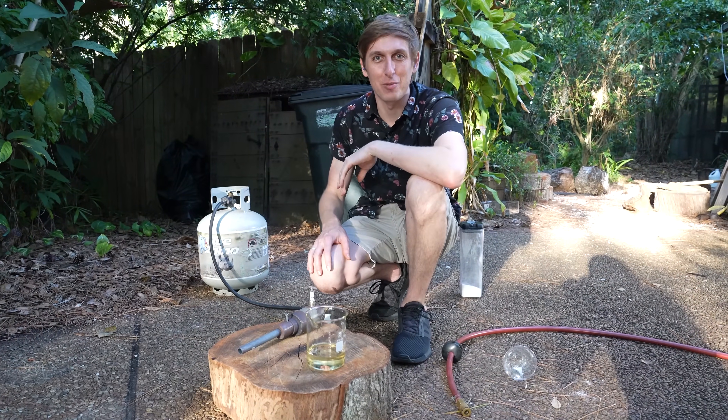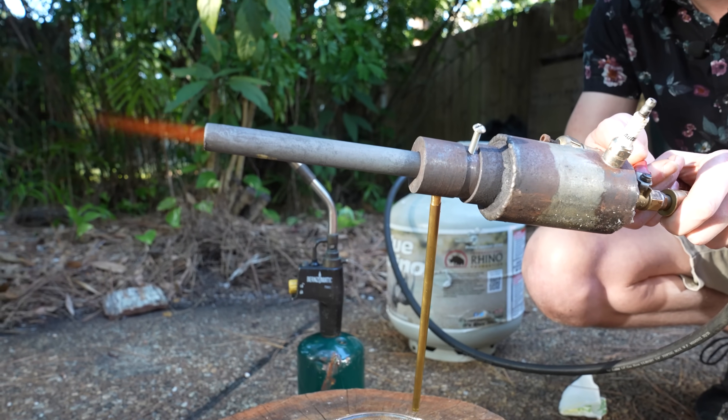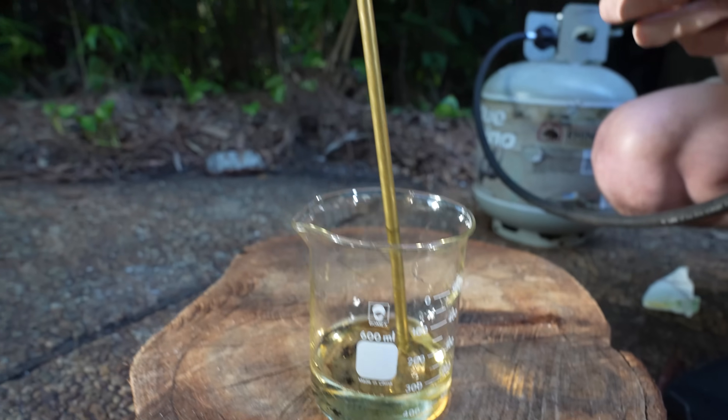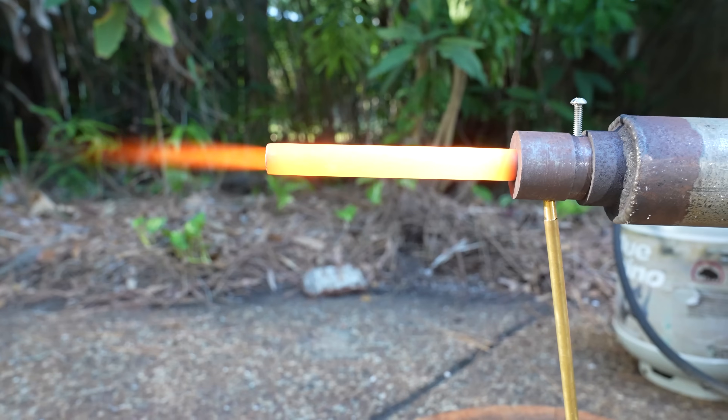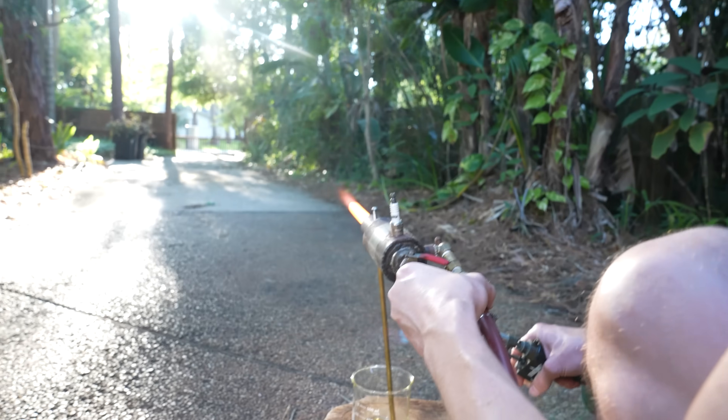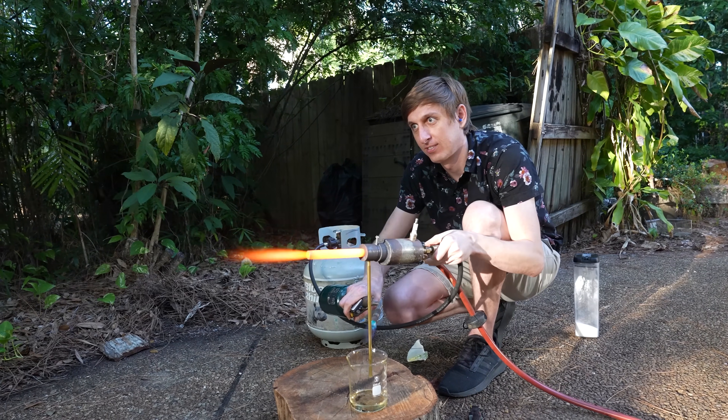My mom's gonna yell at me about the trash cans in the background though. But the siphon tube was working great, so I set up to try again, this time with molten sugar. It turns out melting the sugar just made the problem worse, because now all of the sugar is burning inside of the tube. I didn't make cotton candy, I made an afterburner. The sugar was just instantly vaporizing, so I wasn't getting any cotton candy, but I was getting a lot of thrust.